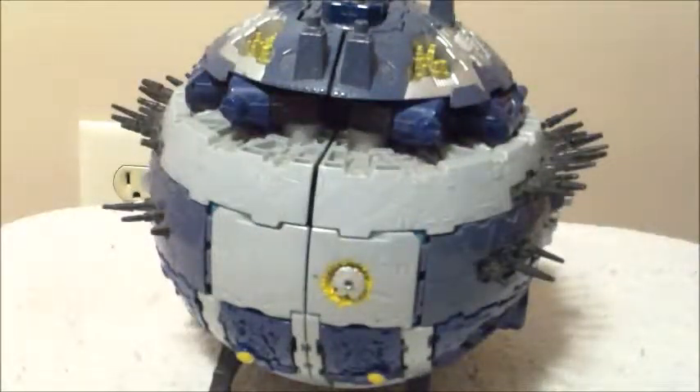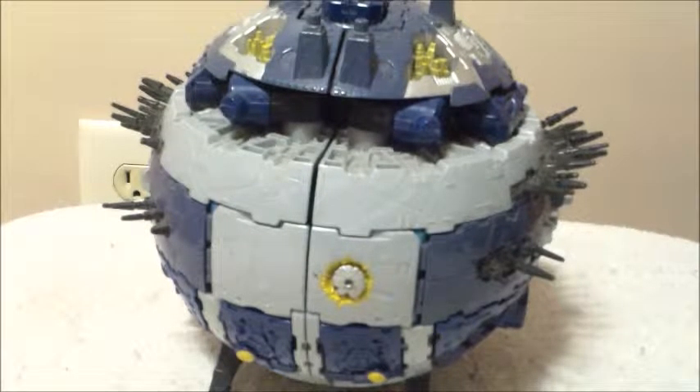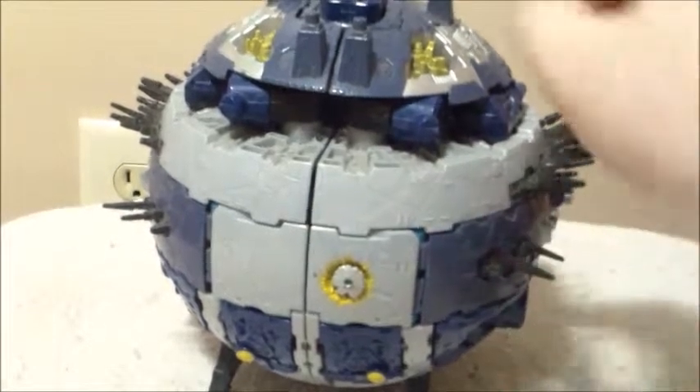Hey everybody, NerdyTransformed here again, and today I'm doing a really, really big one. It's my kind of Christmas gift to you all — in my house we celebrate Christmas, so I'm going to say Christmas gift. This is the Transformers Cybertron Cybertron, or Primus, whatever you prefer to call him.